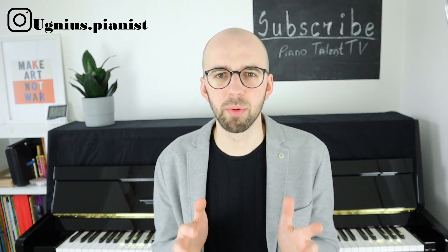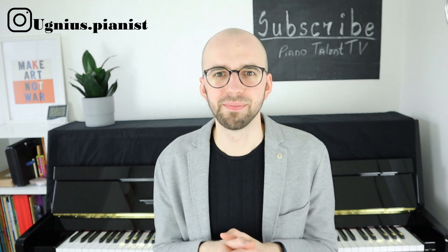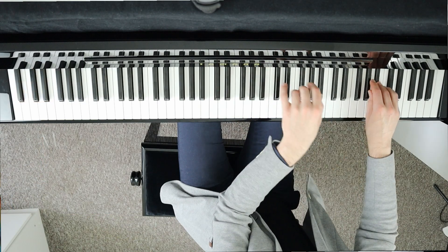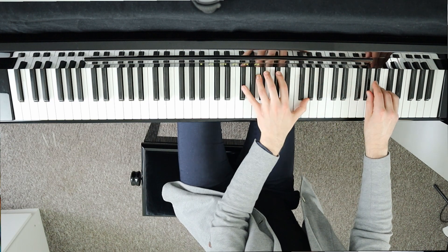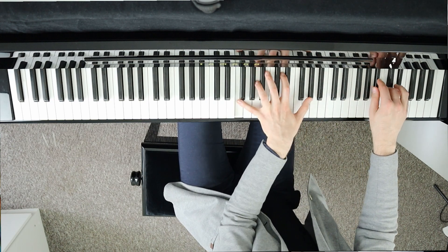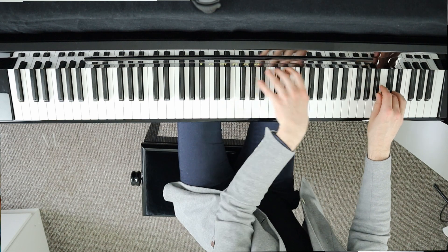Hello, my name is Ugnius, I'm a pianist educator, and welcome to my channel PianoTalentTV. Recently I have been working on a few pieces that included quite a few trills. Those were the Haydn Variations and the famous Liszt Hungarian Rhapsody No. 12.